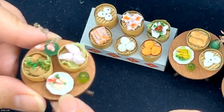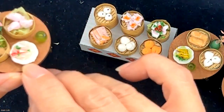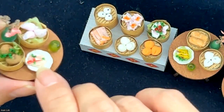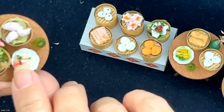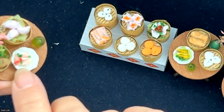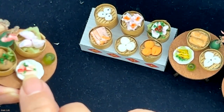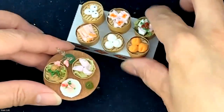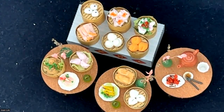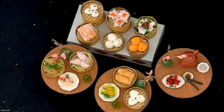Last but not least, I kind of pulled some thread from a piece of cloth and swirled them up — and by doing that, they look like noodles. I also cut little pieces of an eraser that has red and white on it, and they do look like crab meat. So those are the little dim sum that I made, which I think is a lot more interesting than the yellow and white balls that were suggested.